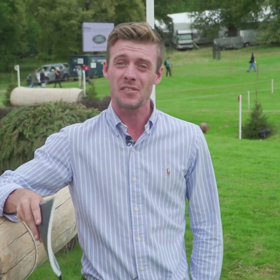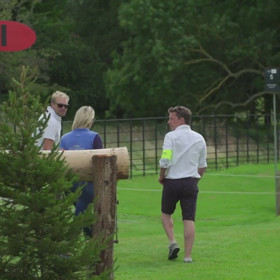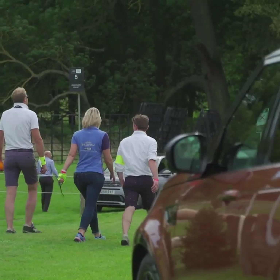Simon's given us some really useful insights into the first combinations on the course. We were totally distracting him, so he's now gone off to walk the rest of the course with a couple of friends and a trainer. We're going to catch up with Georgie Spence tomorrow morning to get some insights on some of the other fences.